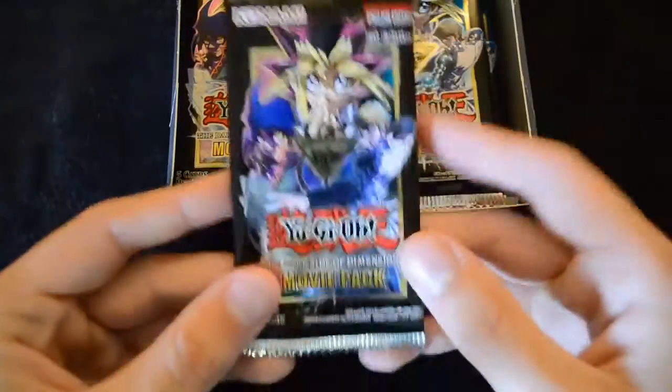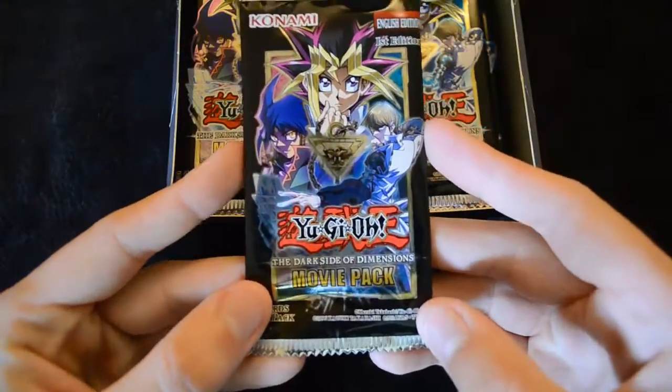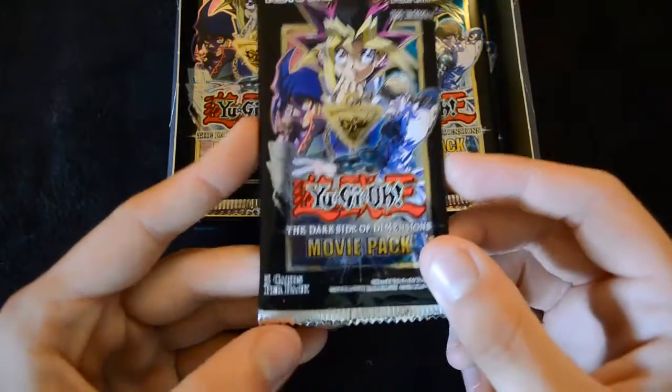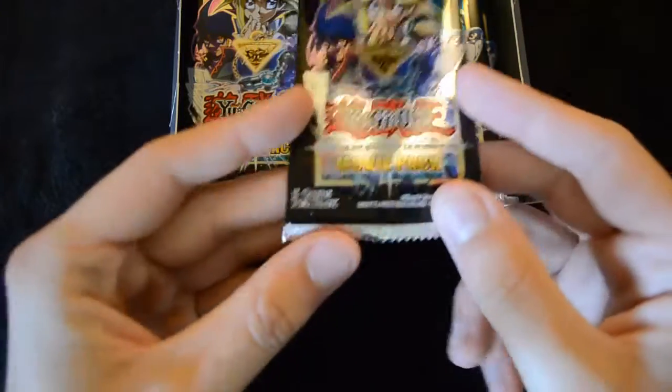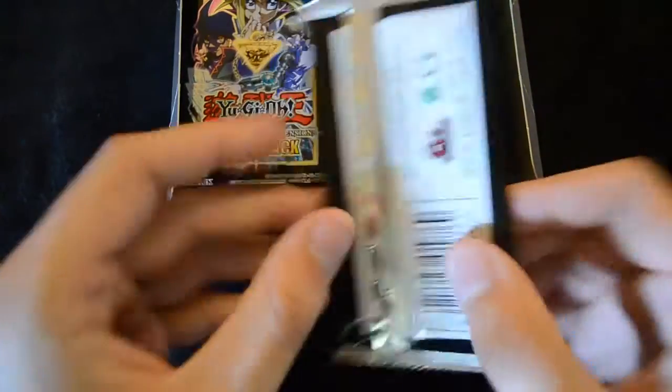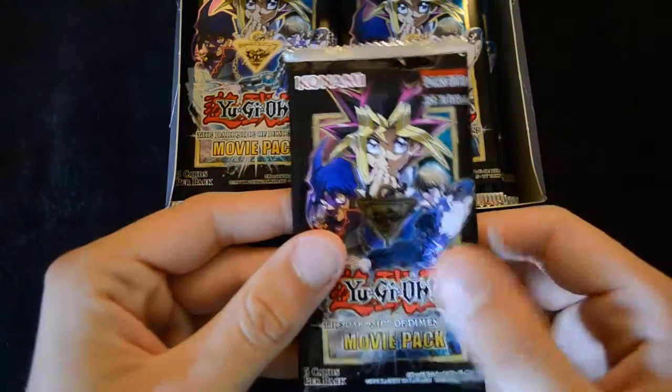Here's a look at the packs themselves — the artwork is rather simplistic, just focusing on the individual main characters in the film. You can see that there are 5 cards per pack, that's instead of the usual 9, and I believe that all of these come in ultra rare. So we're going to do the first half and then we'll take a look at the second half of the box.